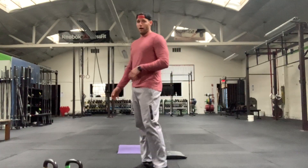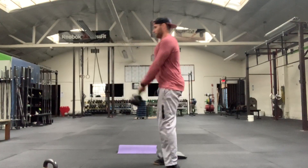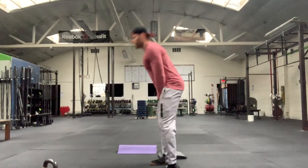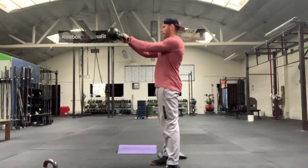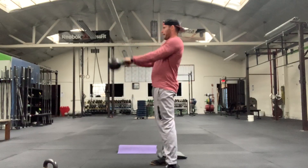So here's the warm-up round. I'm going to grab my lighter weight right now. I put the kettlebell down and swing it — one, two, three, four, five, six, seven, eight.